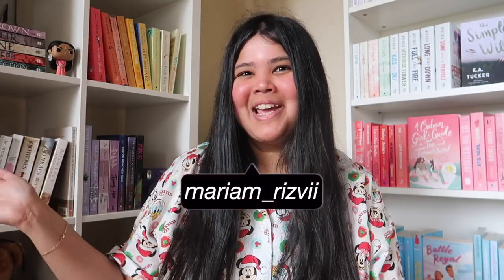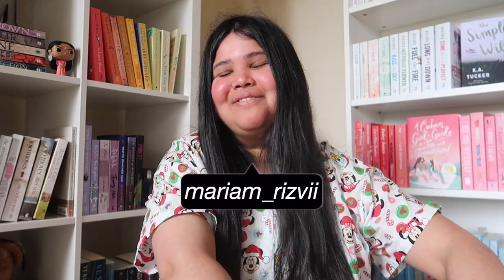Hey guys, it's Mariam, welcome back to another vlog and happy festive season - my favorite time of the year. I've also taken two weeks of annual leave, which I've never taken this many days off consecutively. I'm not really doing Vlogmas but I am hoping to post more frequently in December because I just have so much motivation to post during the festive season.